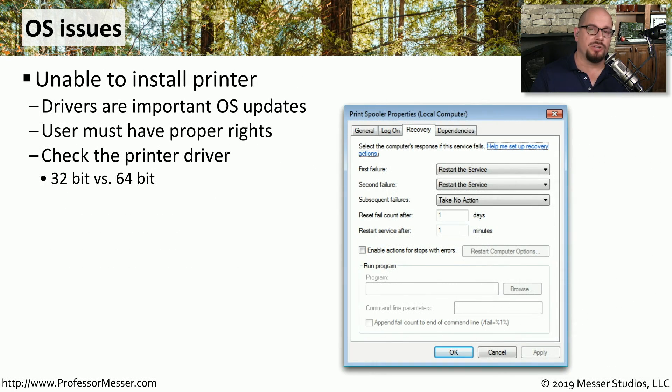Printer drivers installed in Windows are an important part of the operating system, but Windows limits who has access to install a device driver. When installing a printer driver, you need to make sure you have the proper rights and permissions to install it on that workstation. You also have to use the right kind of driver: if you're running a 32-bit version of Windows you must use a 32-bit driver, and if you're using a 64-bit version of Windows you must use a 64-bit driver. You cannot mix and match them.